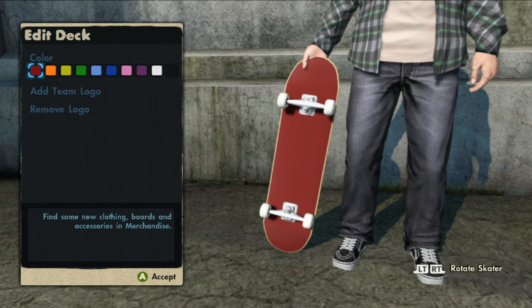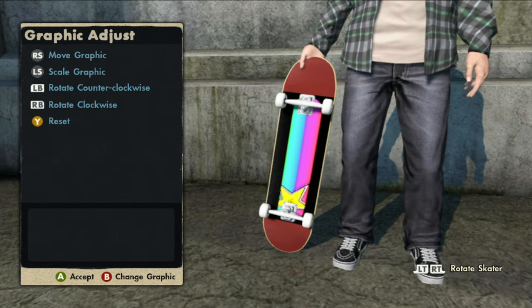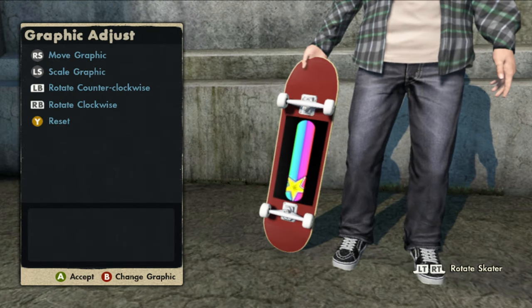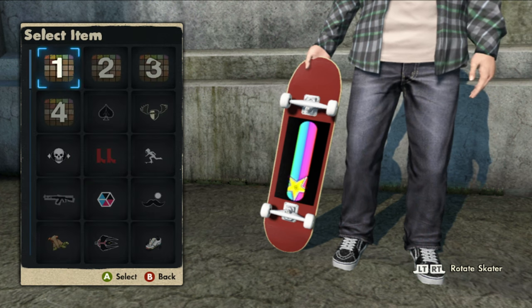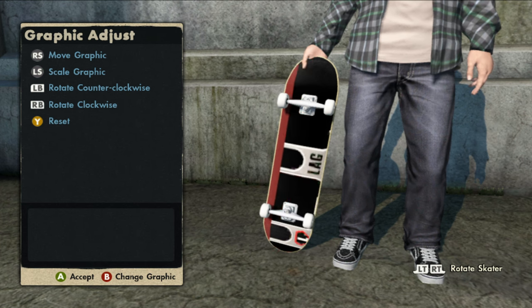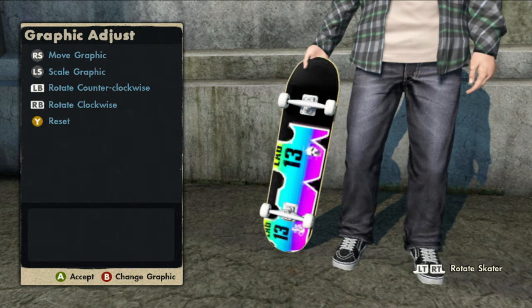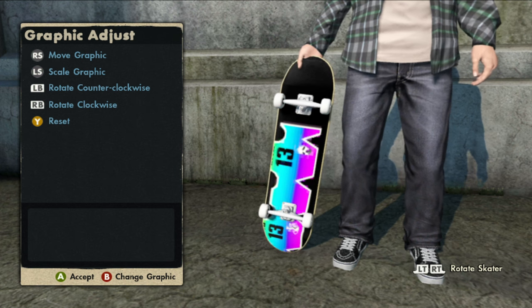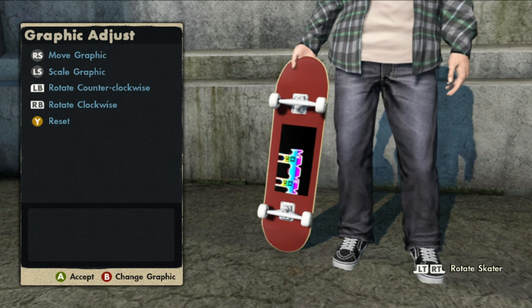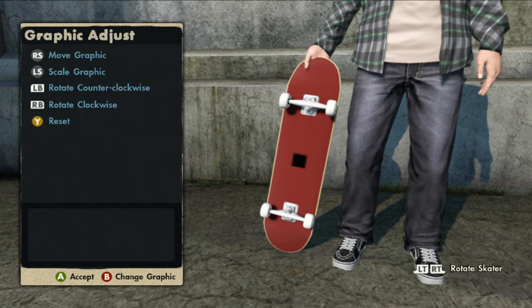Now let's go to edit skaters and see what logos are on this game save. The first logo is the Rainbow Rockstar board. The second logo is a gray leg jersey. The third logo is a rainbow leg jersey. And finally, the last logo is of course the black box.